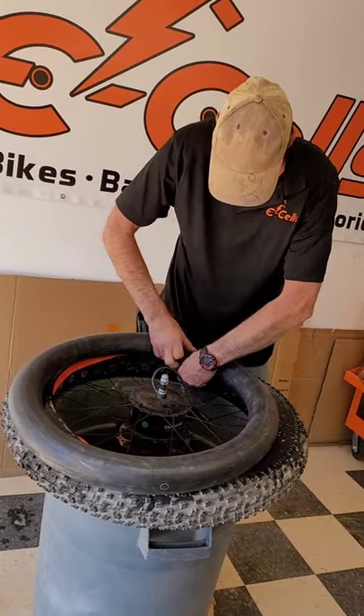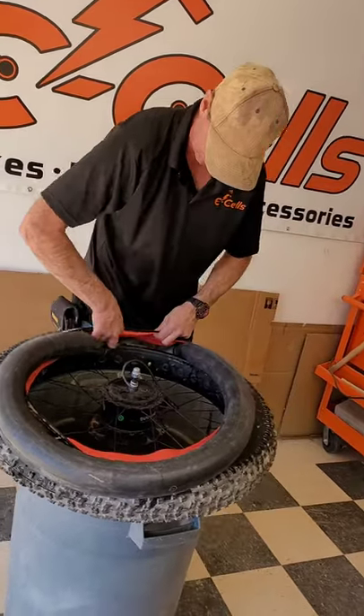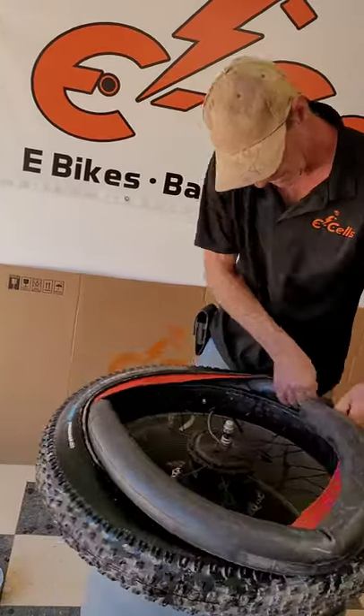As you can see, I've worked the new valve stem into the hole, and I start bringing the tire along the rim and the liner.